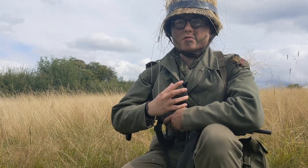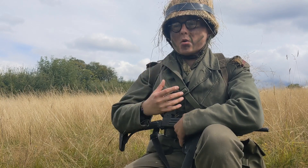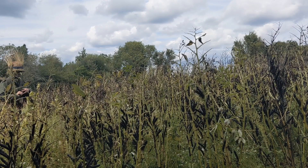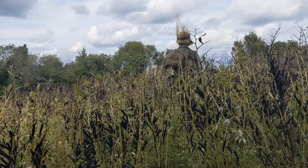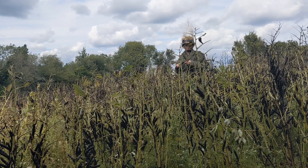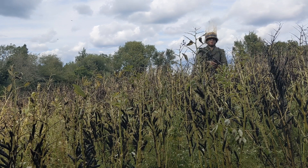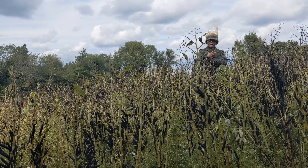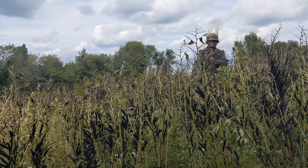It's really important that if you move into a different terrain you look at the camouflage you have on you to determine whether that is the best camouflage for that terrain. This is a good example of how, even though I have followed all those principles, I am standing in a different environment and will therefore have to tailor my camouflage to that environment.